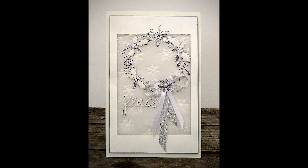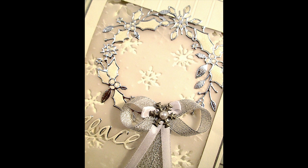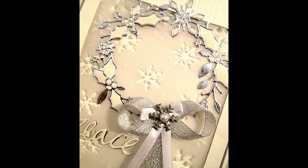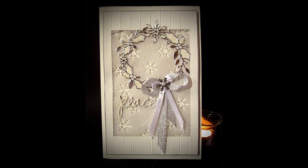Here are some close-ups of the finished card. You can see I have decided to add a thin silver border around the frame. Hope you liked this video and welcome back tomorrow! Bye!